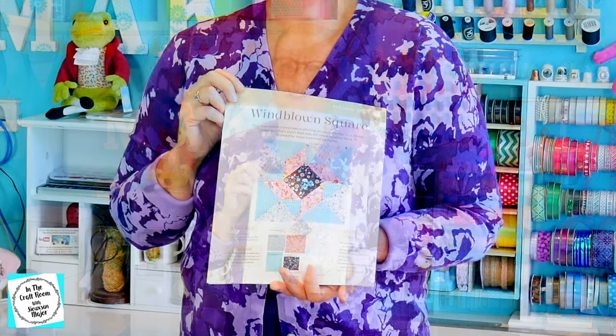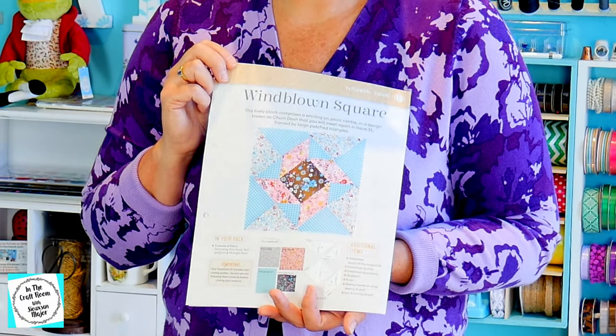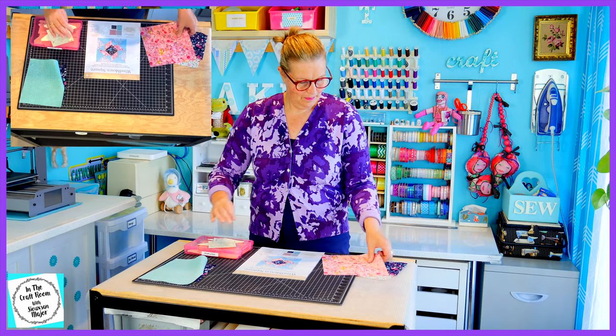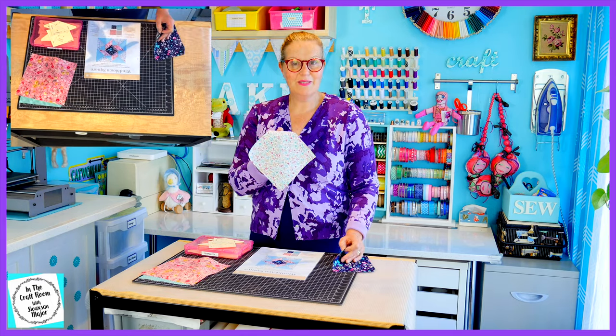The windblown square looks particularly tricky to make, so I'm really going to read the guide very carefully first and take my time. To make the windblown square you'll receive midnight floral fabric, the teal gingham, and the pink floral.